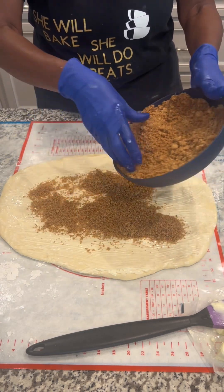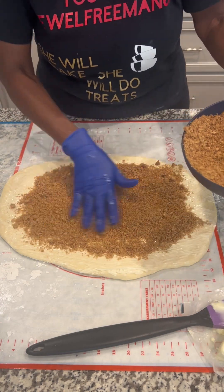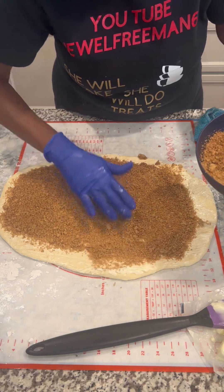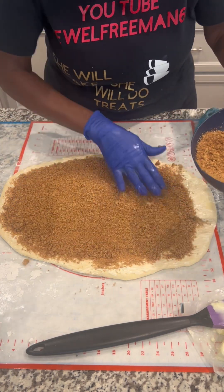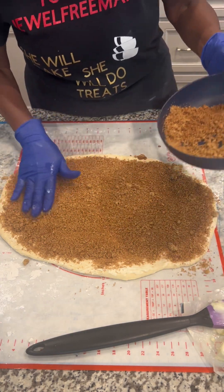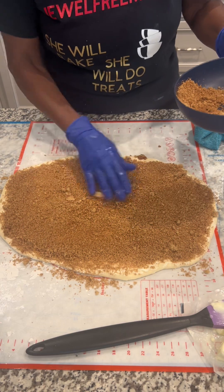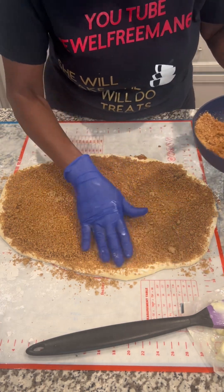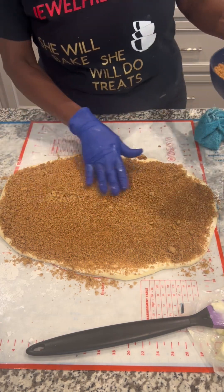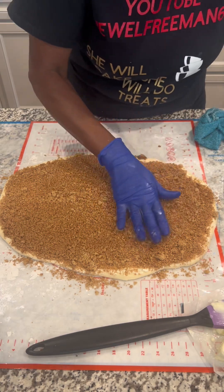We're going to put the brown sugar and cinnamon on here and sprinkle it all over. Then we're going to roll it up. If you want, you can add some nuts in here, but I'm leaving this plain because my family likes it plain — well, half of them do, and some like it with nuts. I'm going to put all that in there.